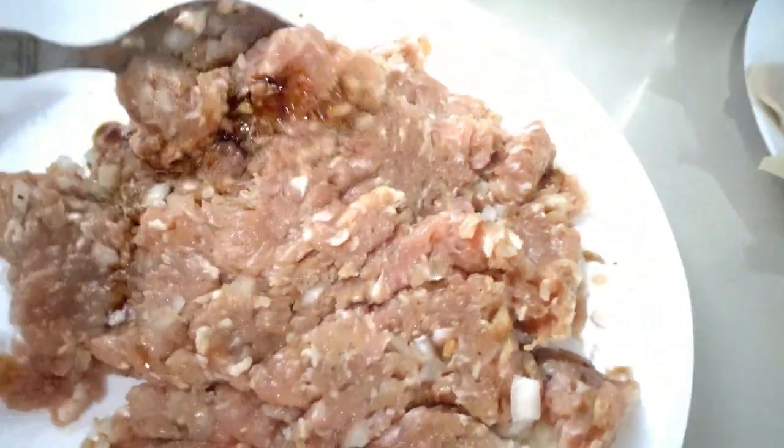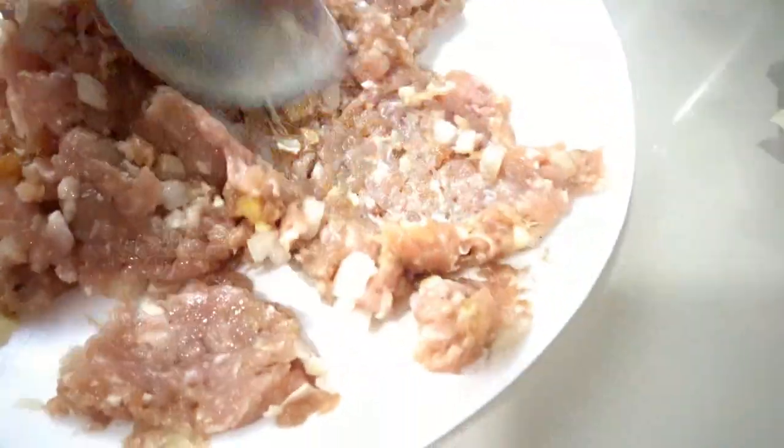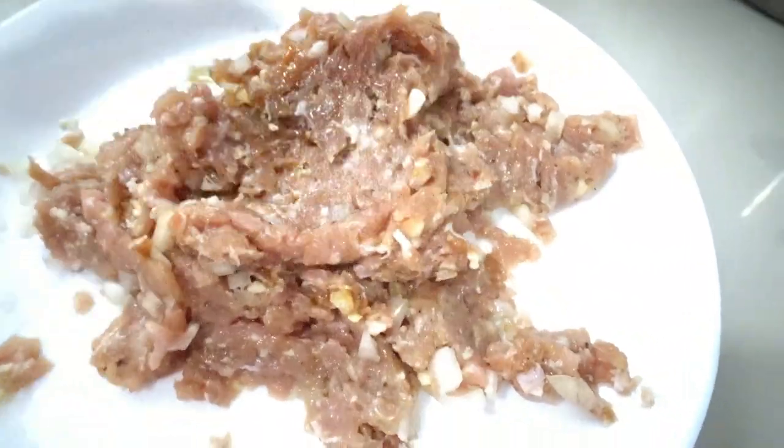I already added the seasonings, but I just wanted to show you how to season this pork mince meat. Okay, I'm done — it's ready to wrap!